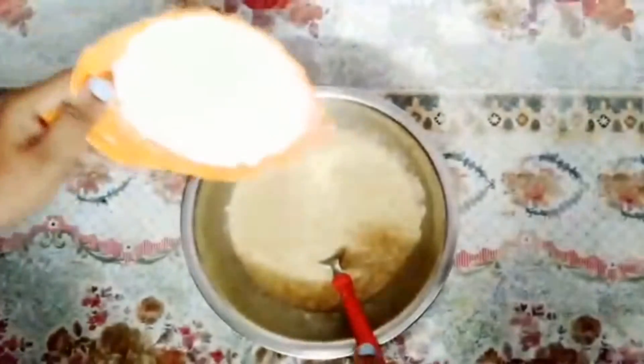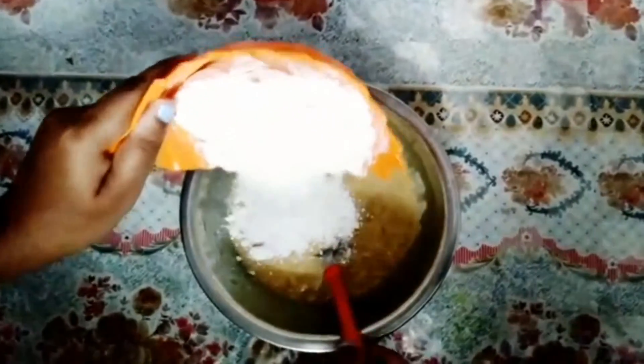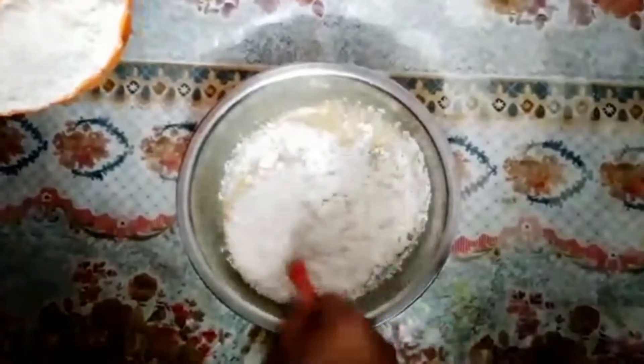Now add 150 grams of all-purpose flour little by little into this mixture.